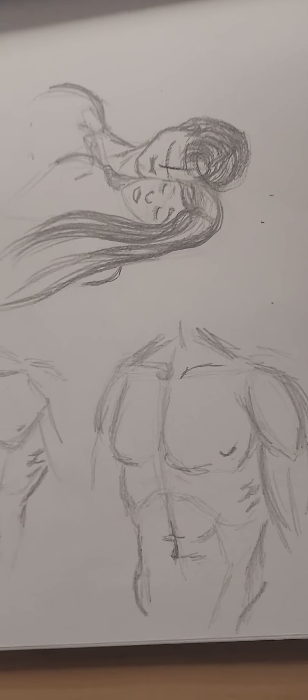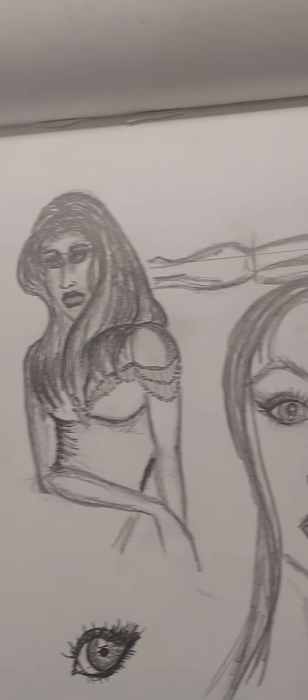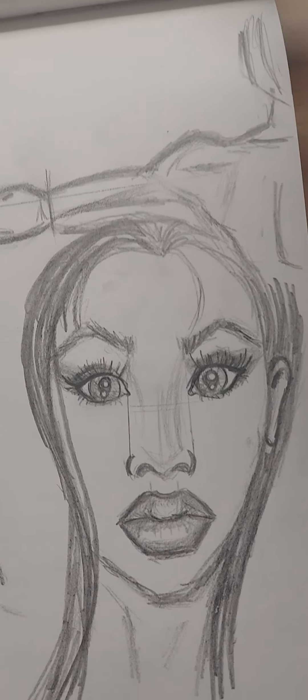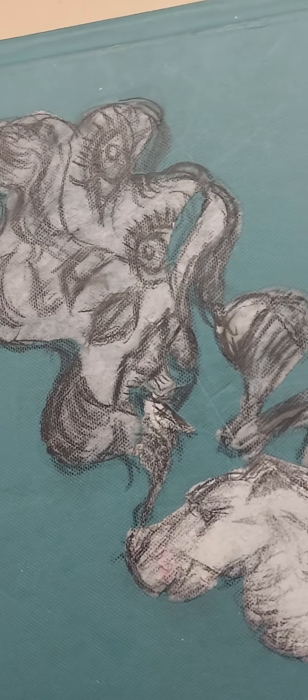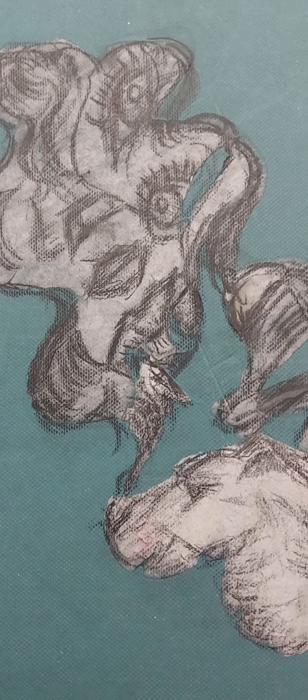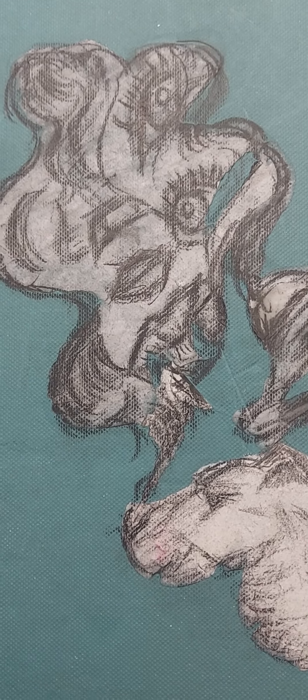Drawing people together has been kind of difficult. Drawing one person is fine, but two people together is more difficult. So just one of my little sketchbooks where I work on things. Anyway, that's it — thought you'd enjoy seeing that. I found it the other day while digging through some things. Thanks.